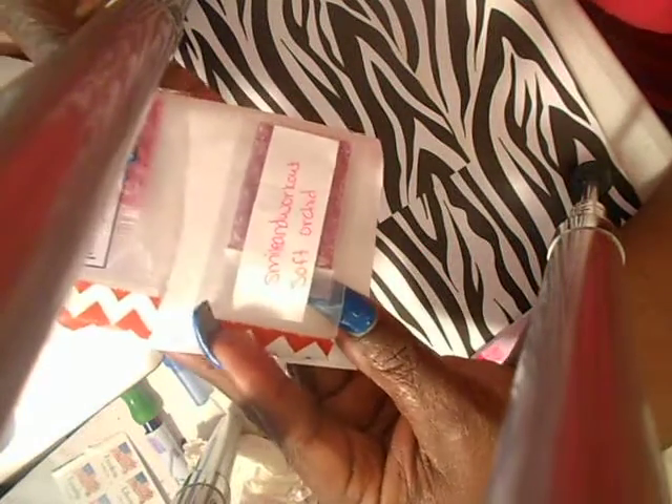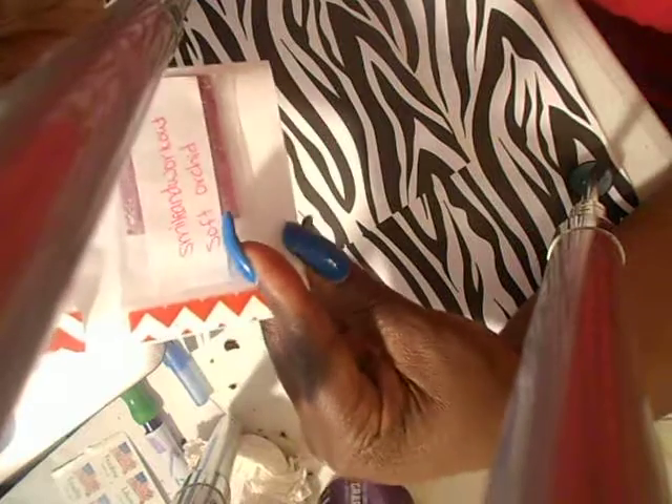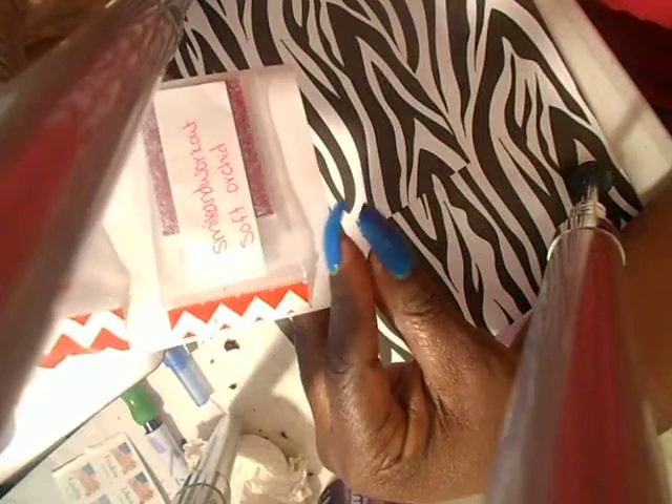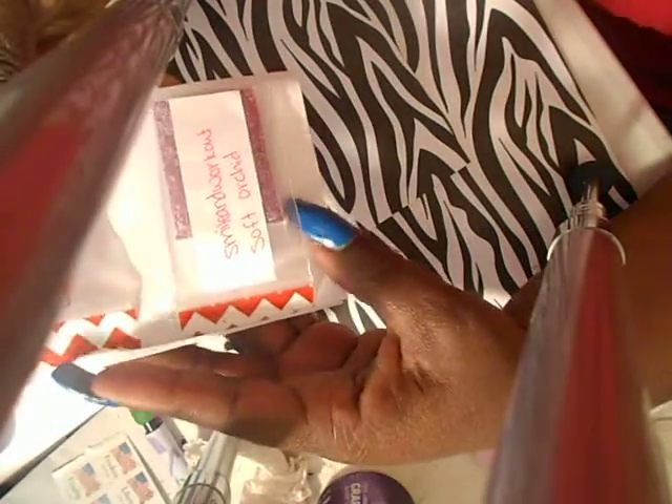This group swap theme was your favorite lipsticks. The first one is from Smile and Workout and it's called Soft Orchid.